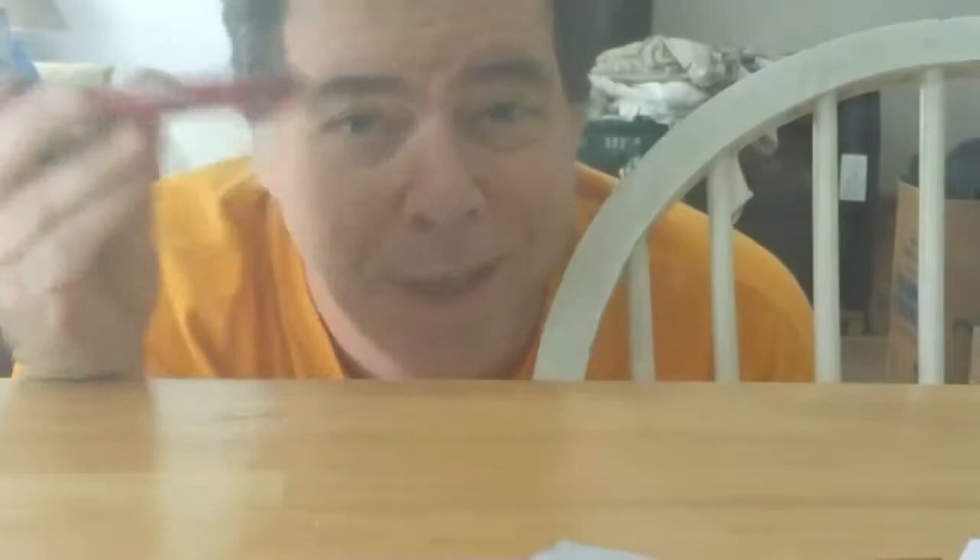I thought of all kinds of things for a light shield but settled on a cardboard box. It's cheap, it's light, it gets rid of the glare, and it makes it easy for the talent to see the text.